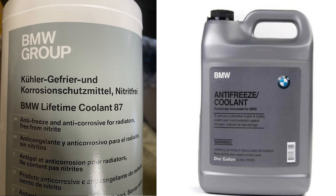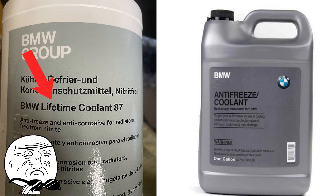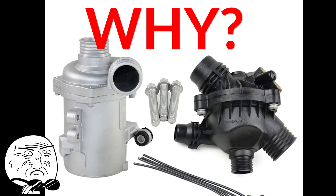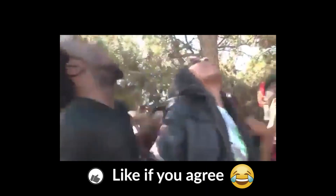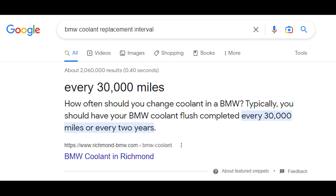Since 2004, BMW dubbed this coolant as a lifetime fill, which in some cases is true — and you know why? Because your water pump or thermostat will break way before the coolant ever wears out. Some people say to replace the coolant every 30,000 kilometers or two years.